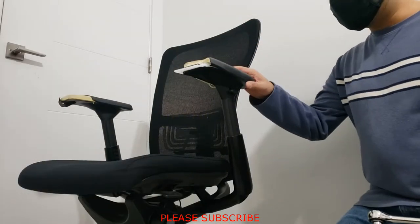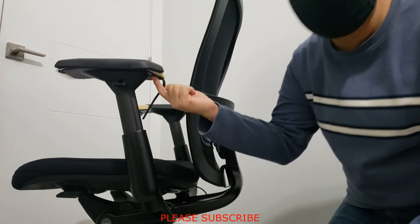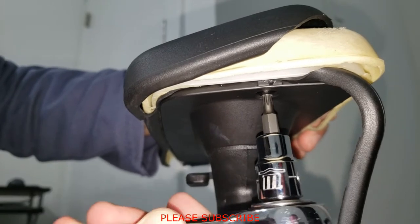As the first step, all you need is a T20 Torx screwdriver bit. There is one screw down there — I'll zoom in for you. With the T20, go ahead and remove this screw.